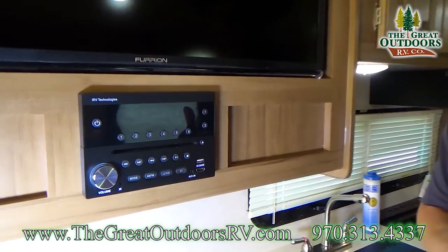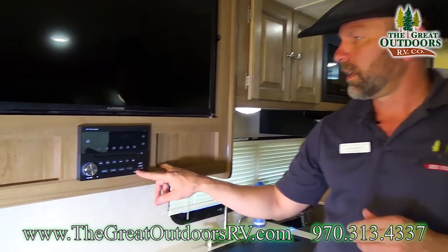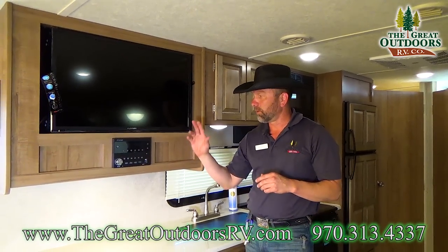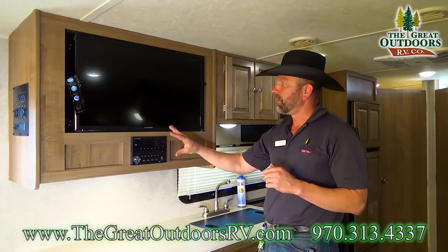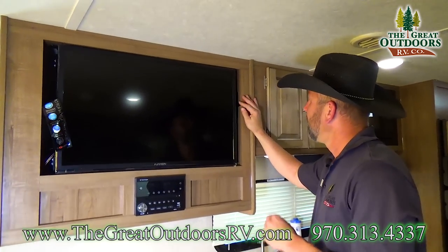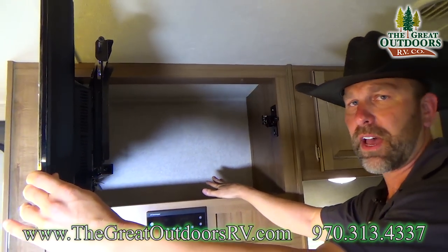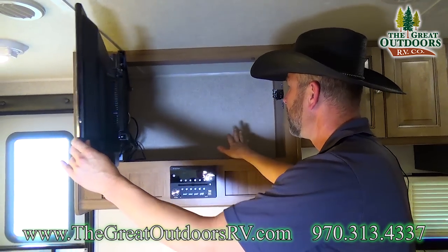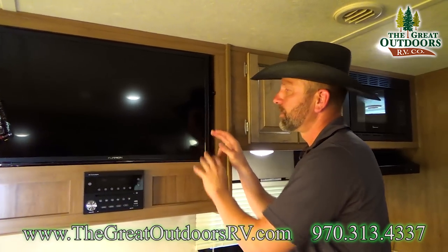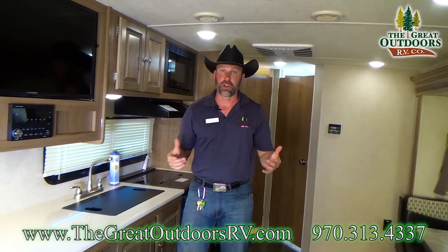Rockwood has not missed a beat — there's an IRV Technologies radio with DVD/CD player, a five-volt charge auxiliary input, iPhone linking capability, and Bluetooth. Your TV is in a great location, and there's also a little cubby hole behind the TV where you can put valuables that you don't want anyone to know you have in the coach.